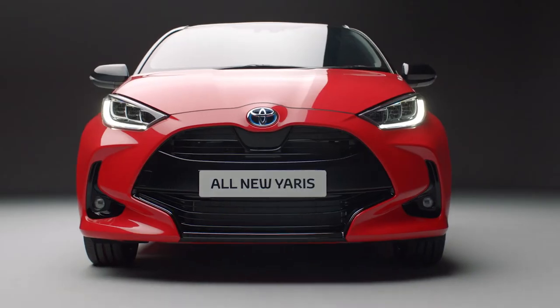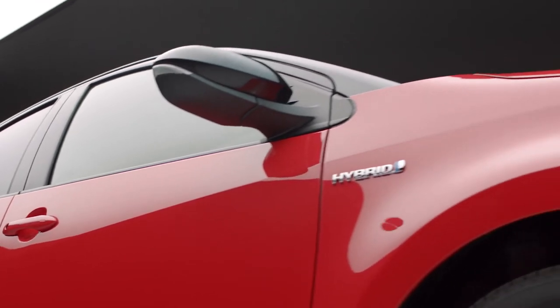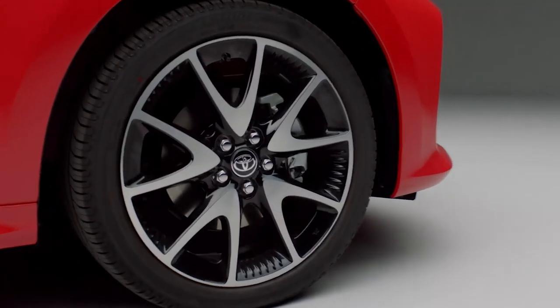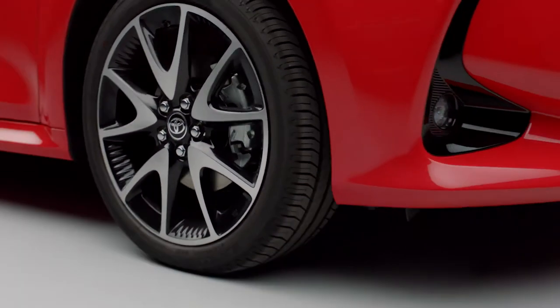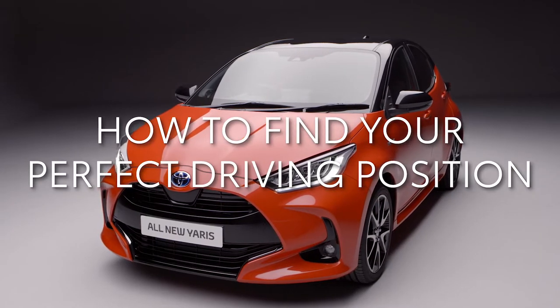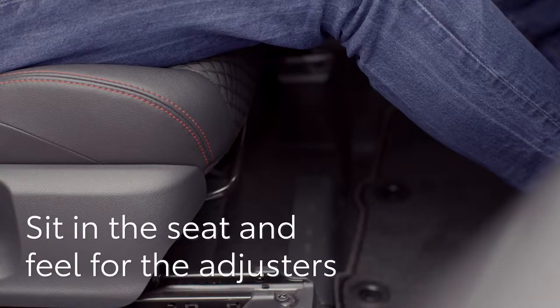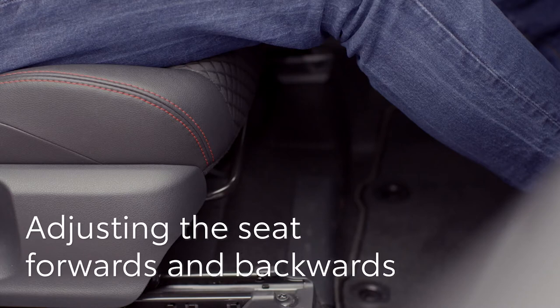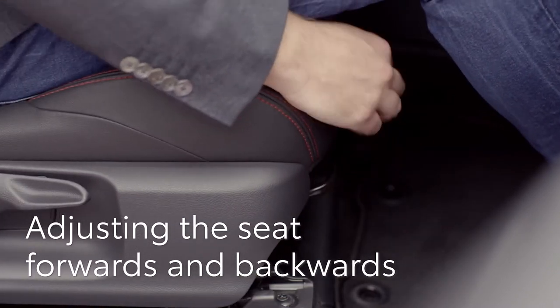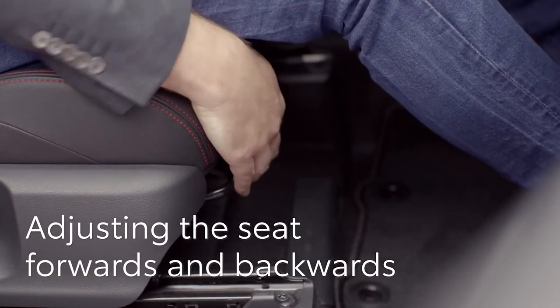Welcome to your new Toyota Yaris Hybrid. In this short video we'll show you how to make it fit you perfectly by adjusting the seat, steering wheel and door mirrors. Begin by sitting in the seat and feeling for the controls. To move forwards or backwards, reach underneath your knees and you'll feel a bar under the seat base. Lift it and the seat will slide; release it to lock it into place.